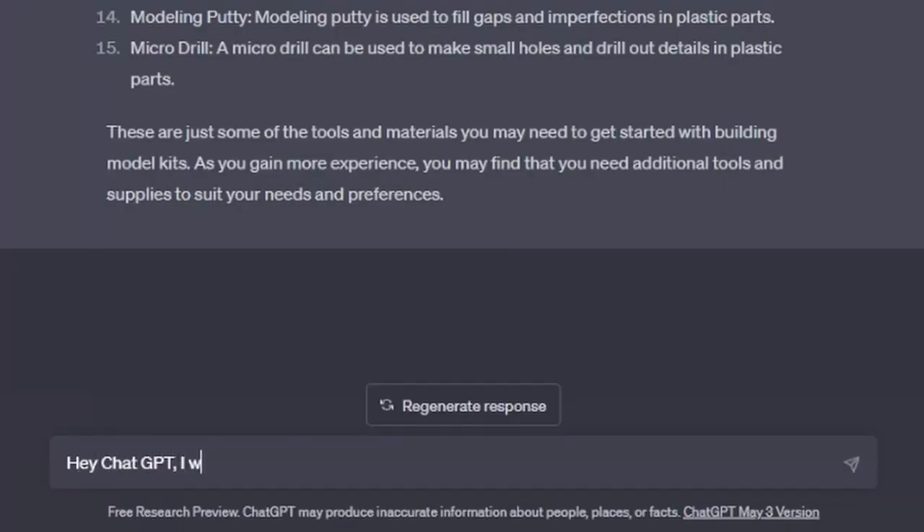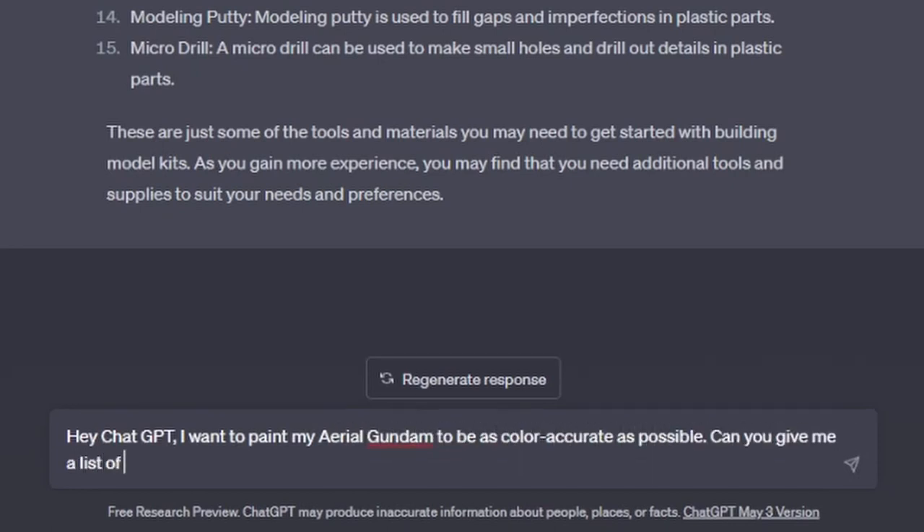Next, I wanted to test the depth of ChatGPT's content knowledge. Is the program able to understand topic-specific language and provide accurate answers and recommendations? To test this, I decided to ask: "Hey ChatGPT, I want to paint my Aerial Gundam to be as color accurate as possible. Can you give me a list of Mr. Hobby paints that would match the HG Aerial's color scheme?" Here's what it responded with.